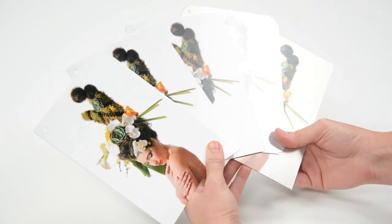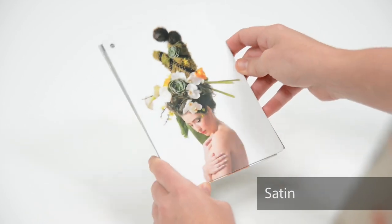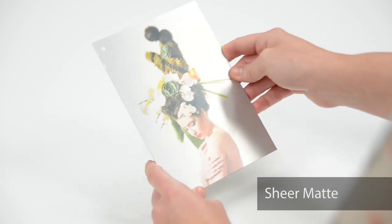The metal print can be made on your choice of five different surfaces: high gloss, mid gloss, satin, sheer glossy, and sheer matte.